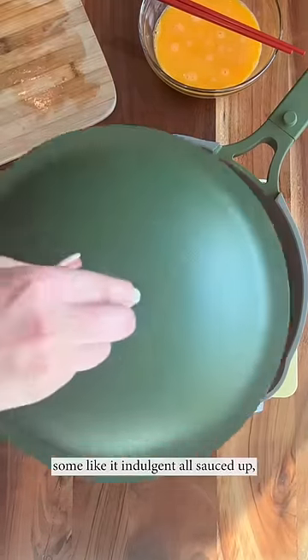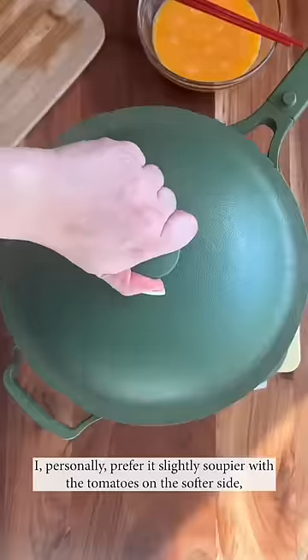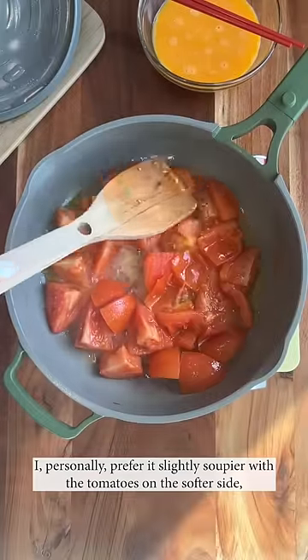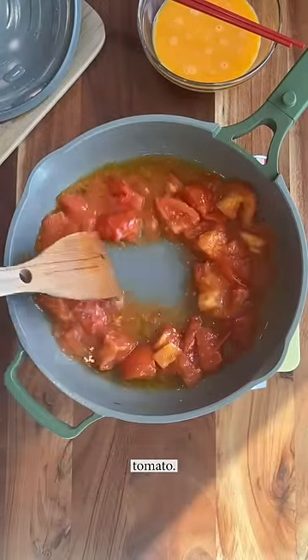Some like it light, some like it indulgent, all sauced up. Some prefer it stir fried and less saucy. I personally prefer it slightly soupier with the tomatoes on the softer side — clean and simple, with the stars of the show being tomato and egg.